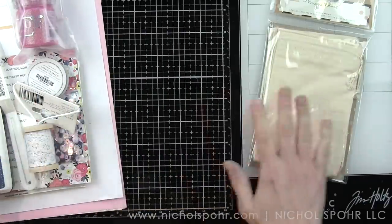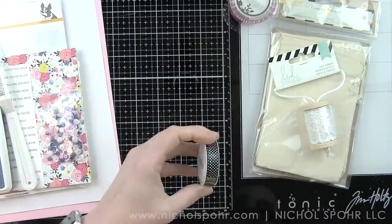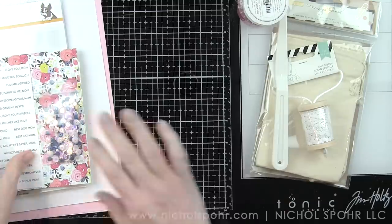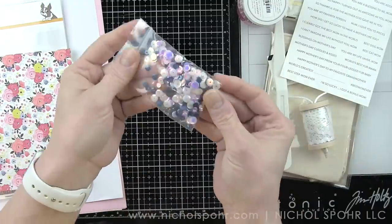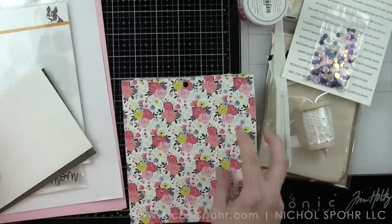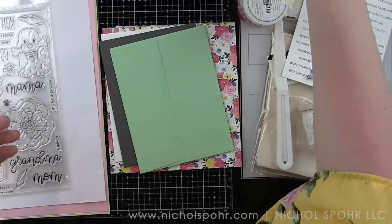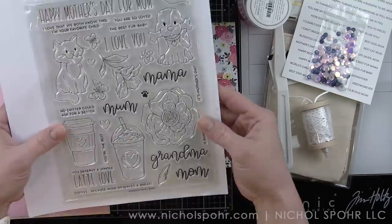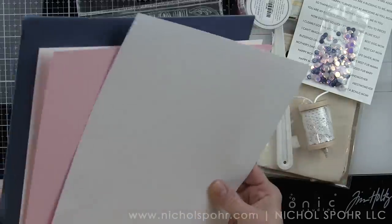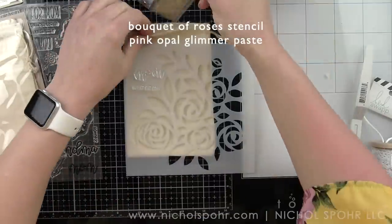I'm going to start by sharing what's in the kit, including muslin bags, some Heidi Swap lace, some Nuvo Glimmer Paste, this really pretty black and white ribbon, a palette knife, a die, a stamp pad, some sentiments you can trim apart easily, sequins, a paper pad with double-sided papers, three envelopes, the Bouquet of Roses stencil, the For All Moms 6x8 stamp set with lots of sentiments and images, some masking paper, and finally five sheets of cardstock.